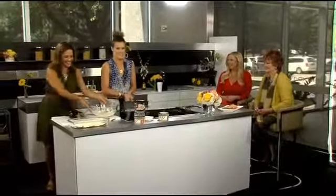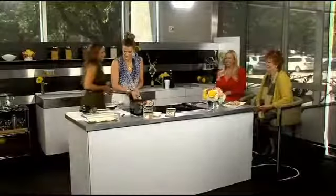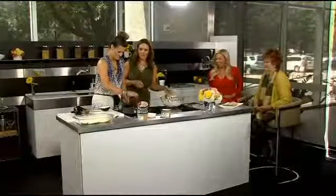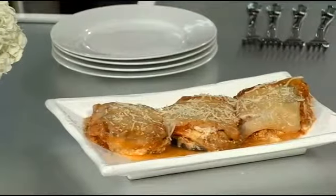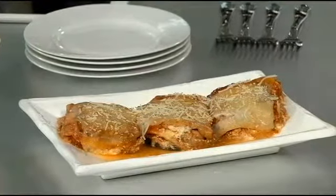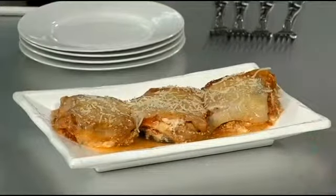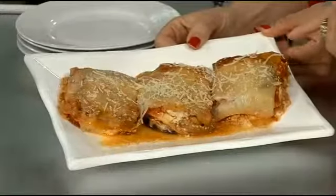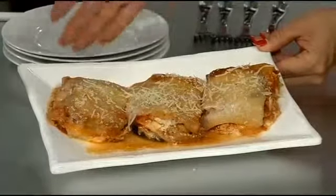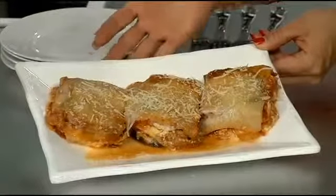You just continue to layer it, and you're going to finish it off with shredded light mozzarella cheese. You do meat sauce, then start again with eggplant — I actually end with the meat sauce on top, then eggplant, then the mozzarella cheese on the very top.